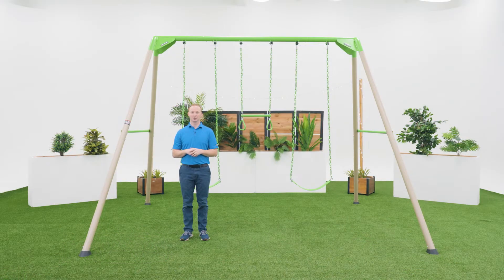Welcome to the Lifetime Assembly Channel. My name is John and today I'm going to help you assemble your Metal Frame Swing Set.